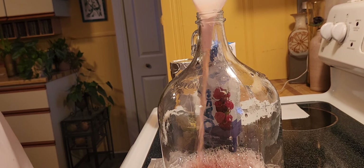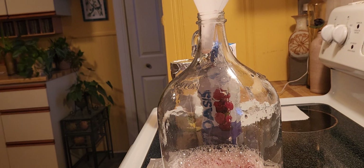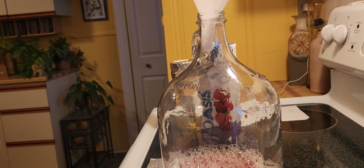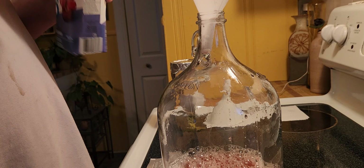I can really smell the grapefruit mix — the grapefruit juice mix. That should be it for now and then I'm going to shake this very well. This is the Oasis berry mixture.